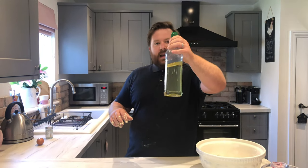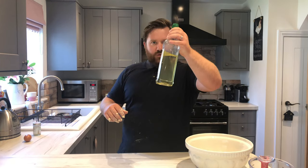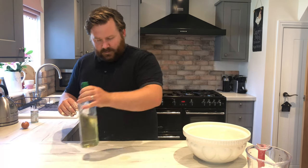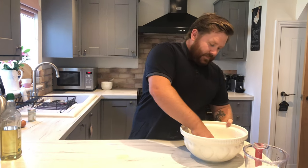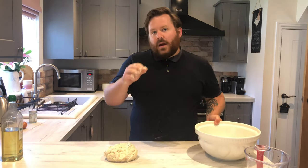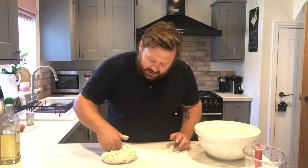Now it's time to knead it. Because this is a savoury dough we can use a little bit of oil on the worktop. A good rule is: sweet dough use flour, savoury dough use oil. Just put a splish onto your worktop, get the dough out and pop it on top of the oil. Now punch it, bang it, slap it around — 10 minutes and I promise you you'll have a nice soft dough ball. Cue the kneading montage.